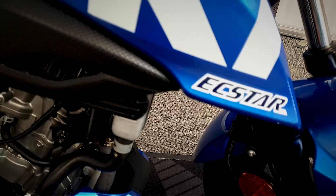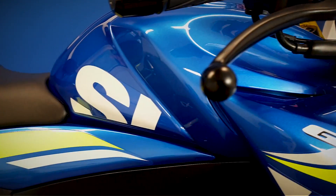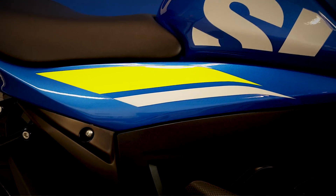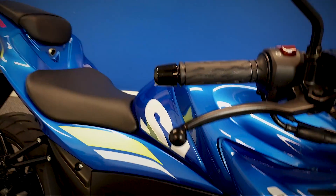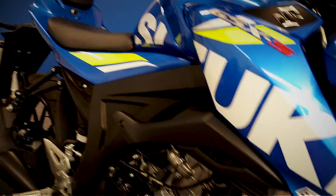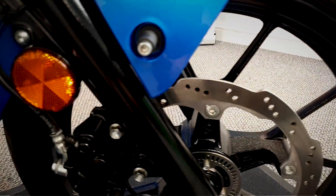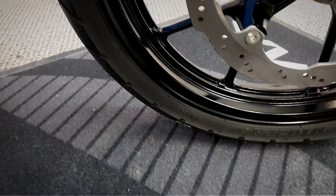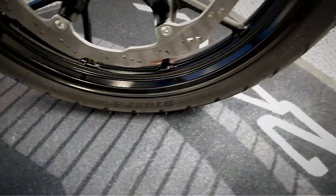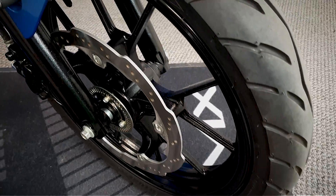Let's get a look at the plastics on this side, and we'll finish up at the front wheel from the right-hand side. All looking spot on there. You'll see the pimples on the tyres still.